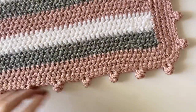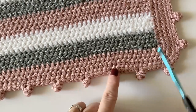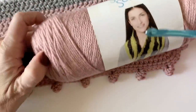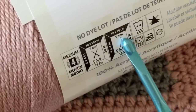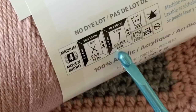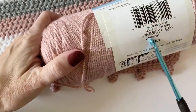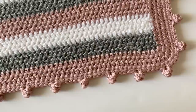Hi, I'm Tiffany from Daisy Farm Crafts and today I'm going to teach you how to do this really simple beginner striped blanket, as well as this polka dot border that goes around the edge. Today I am using a size H five millimeter hook with Caron Simply Soft, which is a medium four weight yarn. The recommended hook size is a five millimeter H. The colors today are Victorian Rose, gray heather, and white.